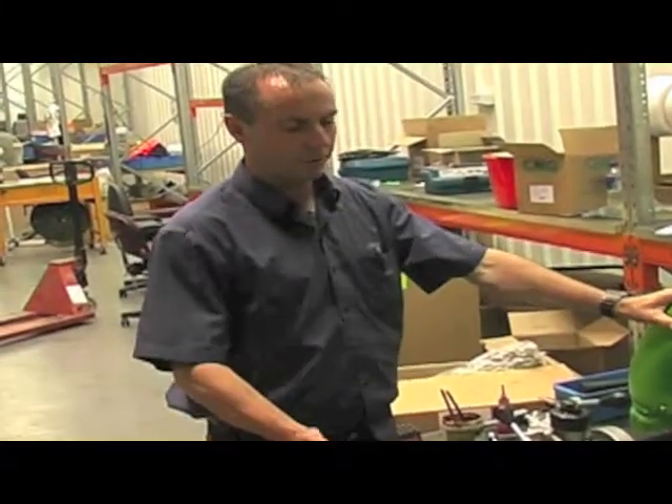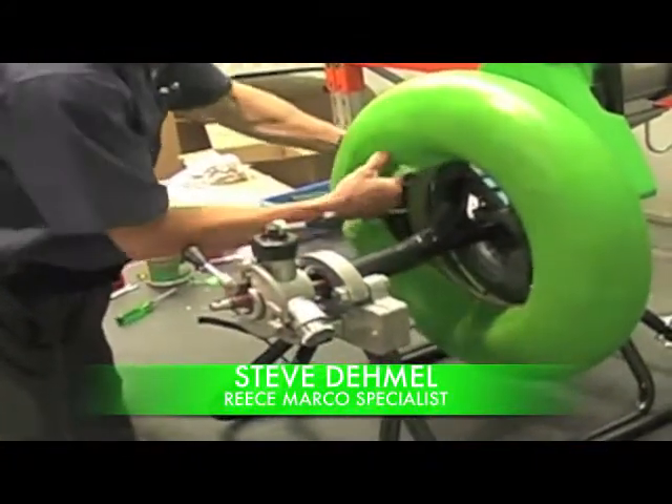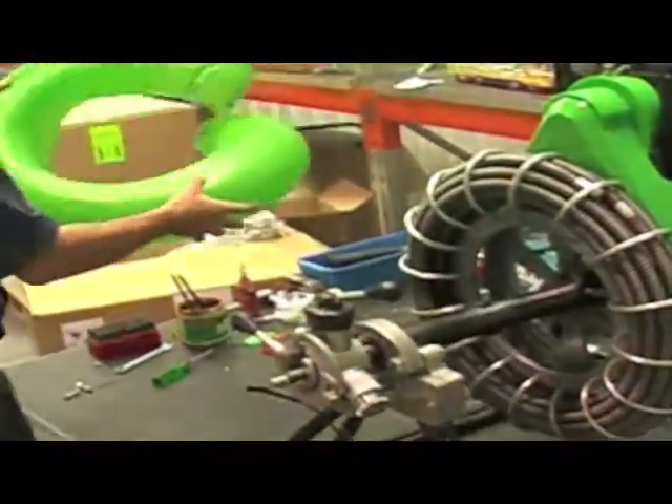So what I'm going to do, the first thing to service the machine, I'm just going to remove all the covers. You unclip the press studs there, and then just peel off the cover, rolling the machine around the drum, and put that to the side.